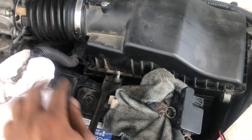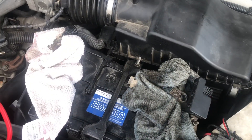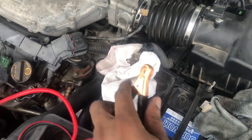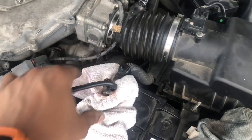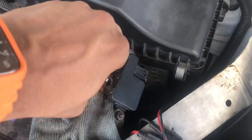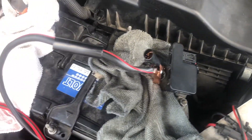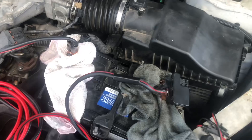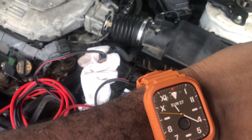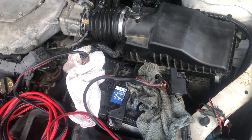Now we connect the cables coming from the car, using both sides of the jumper cable. Use the cloth so the cables don't touch the battery itself, then connect them. You're going to leave this for about half an hour to an hour — check back around that time.